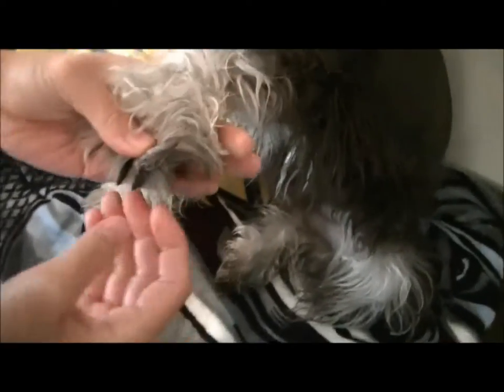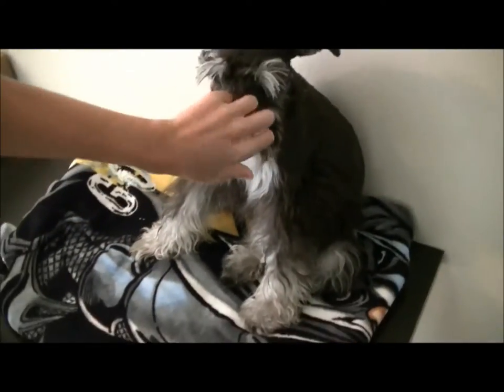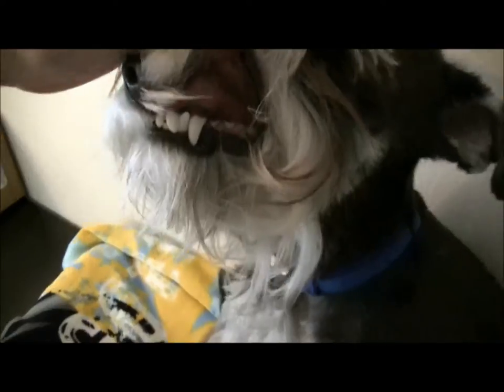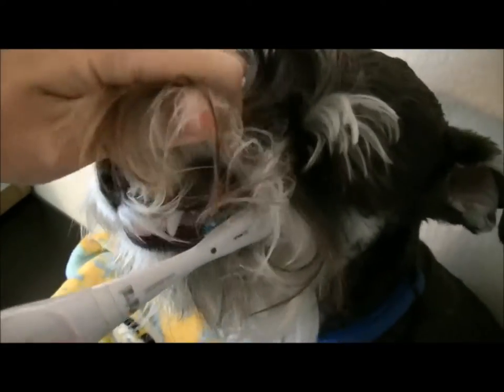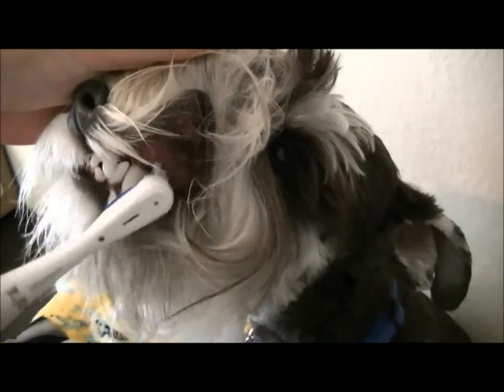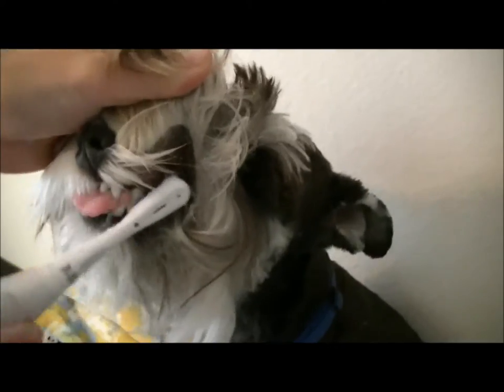His nails are pretty much clipped, so he's all set for the bath. His teeth are nice and clean, but if they're not, you just put the toothbrush in there and brush — more of a circular motion than a back and forth. A lot of dogs don't like it.